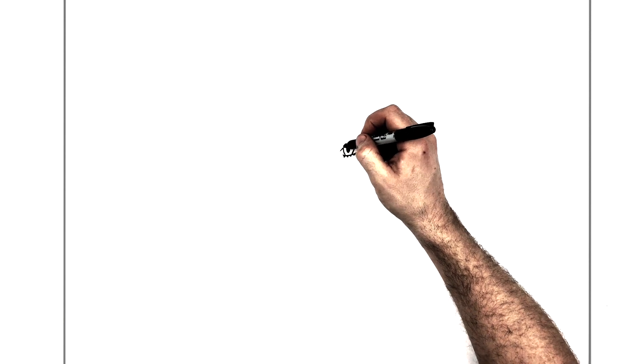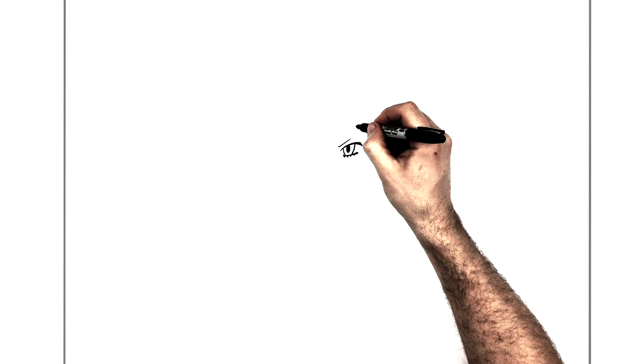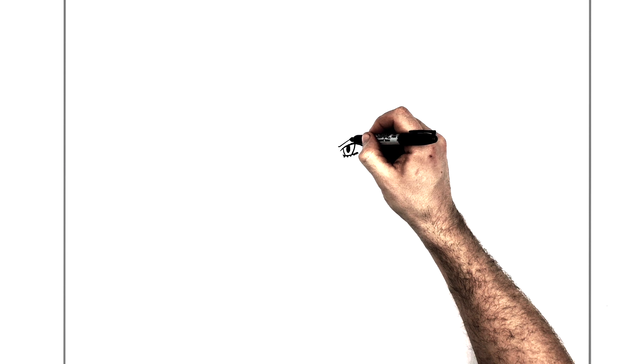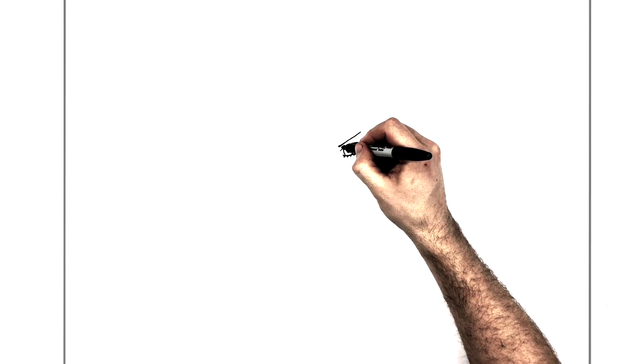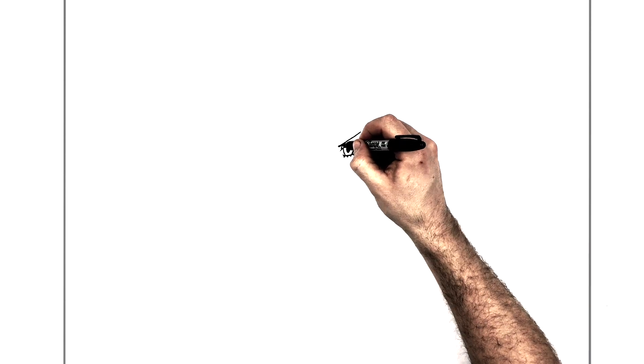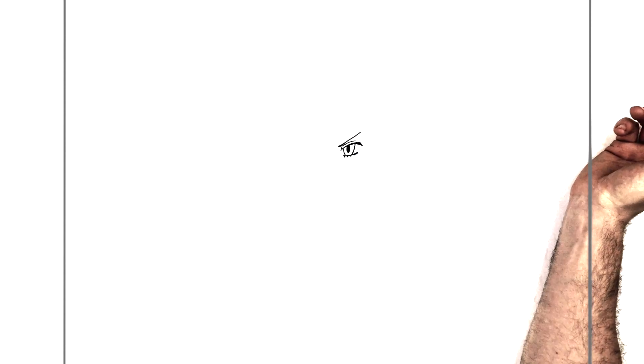Then her eyebrow — very thin eyebrows — so just a sort of tick starting just about here, going up this direction. It might be slightly thicker around the end. Then there's an eyelid line just in here, so we go up and then bring it across the top.